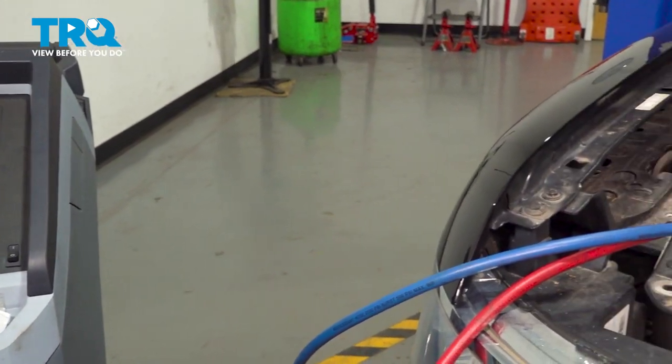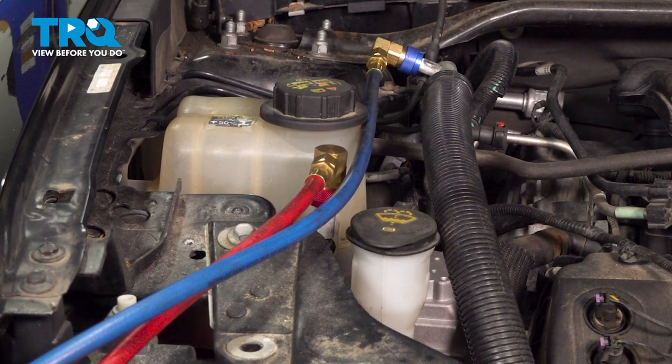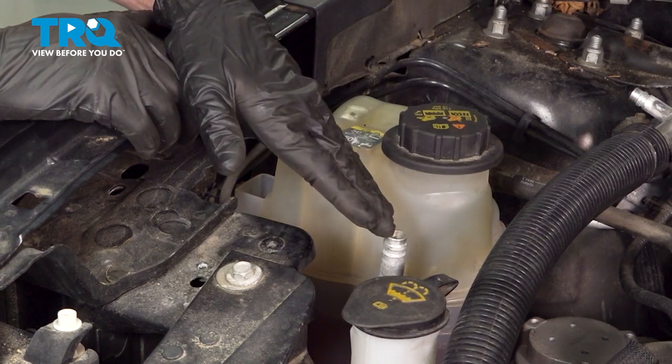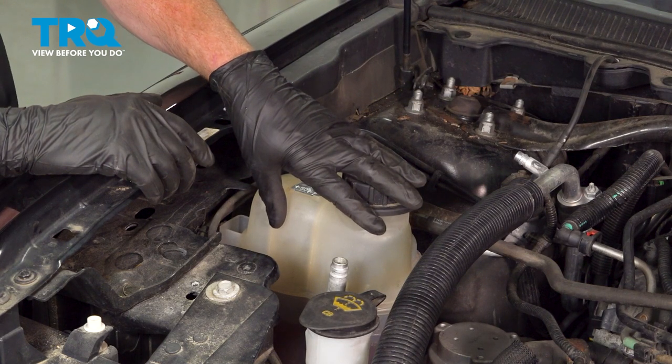Let's get started on replacing our AC condenser. To do that, you want to make sure you have a professional evacuate the refrigerant from inside the air conditioning system. Now that we've evacuated the AC system, I want to make a quick note: you're going to have to remove the radiator to remove the AC condenser.